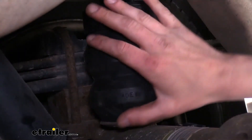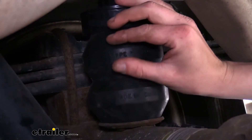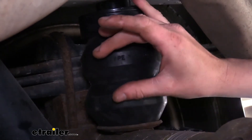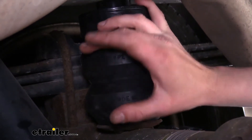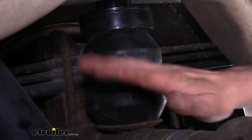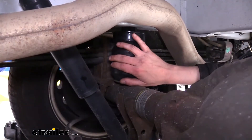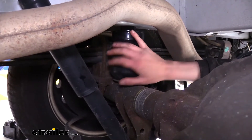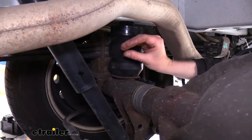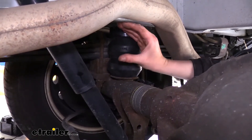With our Timbrons, we're going to make contact much sooner and get assistance throughout the entire motion of travel. The more we compress them, the more they're going to be supporting and providing assistance to our suspension. This is going to help keep our ride height closer to factory when we're heavily loaded down. When we hit those heavy bumps, our Timbron is going to smooth out our ride. Where our jounce bumper before, if it was bottoming out, it's just going to slam — whereas this one, we're going to ease into it.